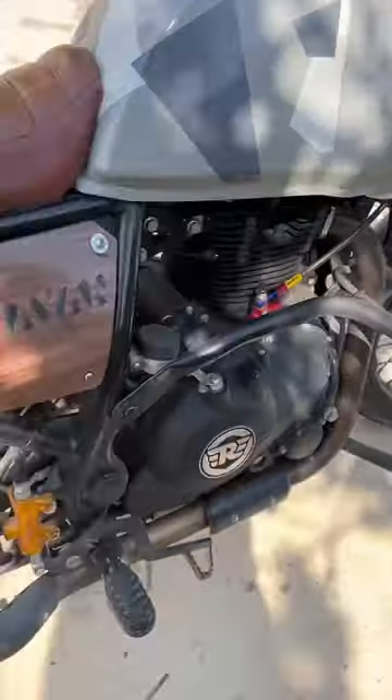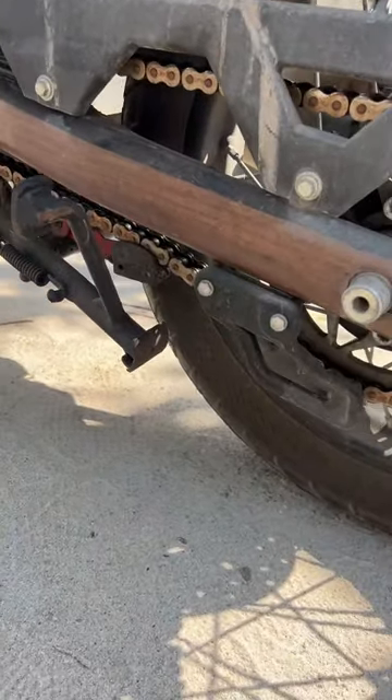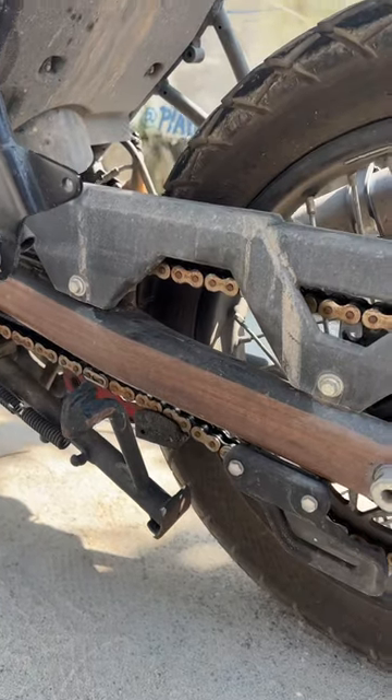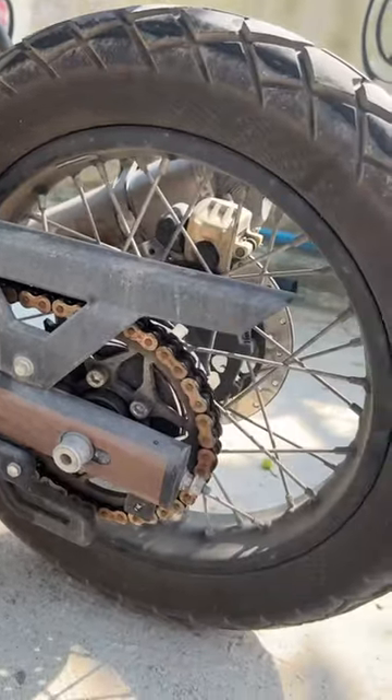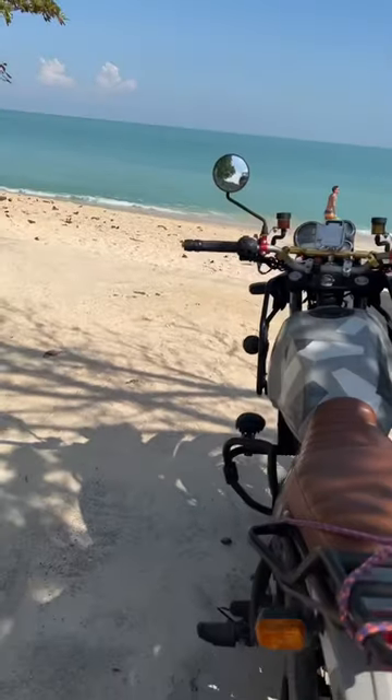I don't know what this is, but this is something for the chain — I suppose it cleans the chain as you go. It looks rusted but it's fine. The beach Himalayan.